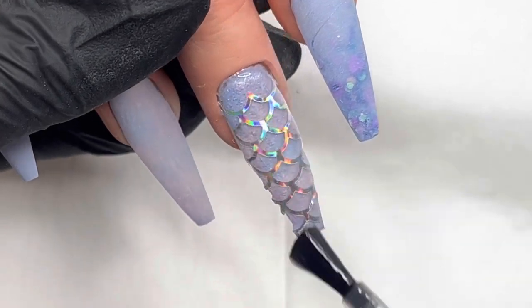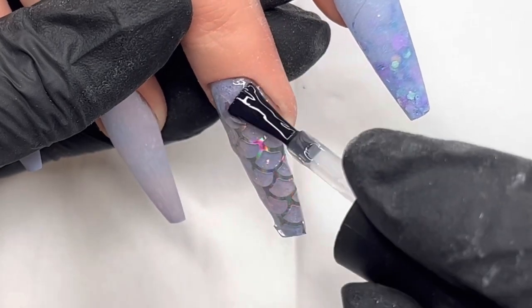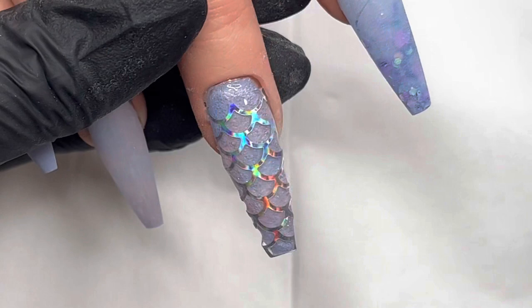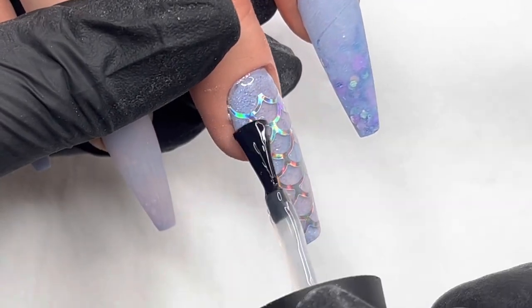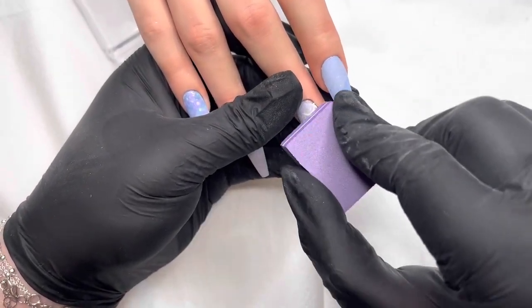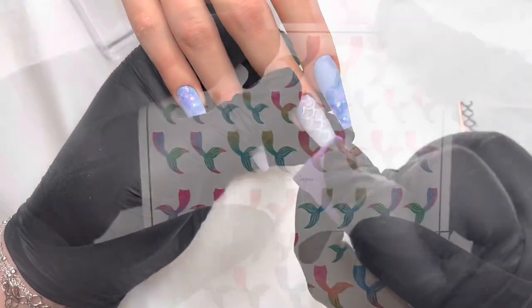So I'm going in now with some very thick top coat, just encapsulating these with the top coat. And then I'm going to do a couple of layers of that, then I end up just buffing it as well. Every time I do a top coat, I do like to buff it out anyway. So as you can see, I've cured everything and I'm just refining that.